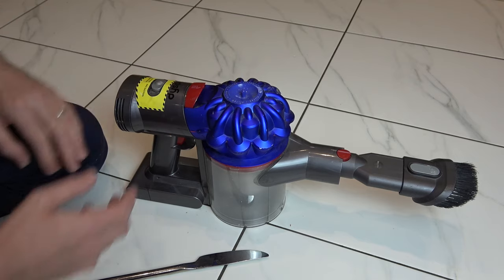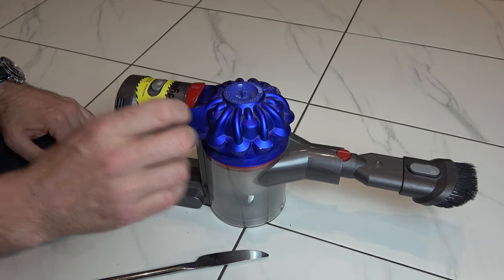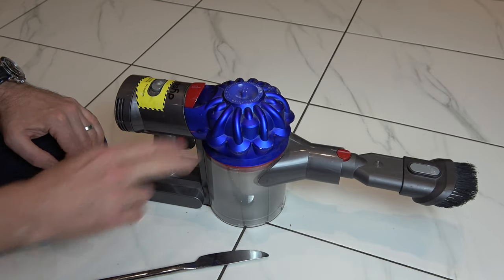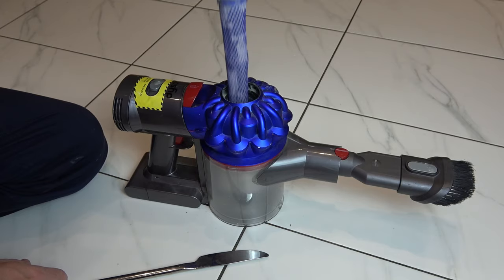The reason you want to clean these is if you let them get dirty, it can start pulsing — when you have your finger on the trigger it will start and stop repeatedly. You might think the battery is running out, but the battery might be full; it's to do with a blocked filter. So that's how you clean that one — clean it out, run it under the tap, dry it, put it back in.